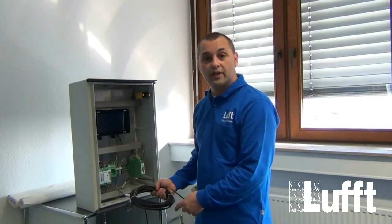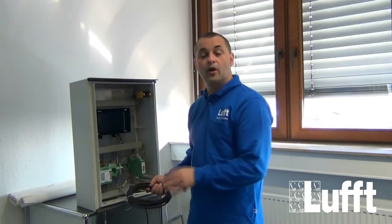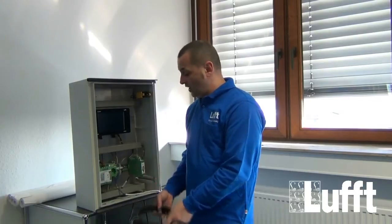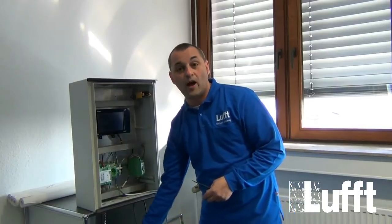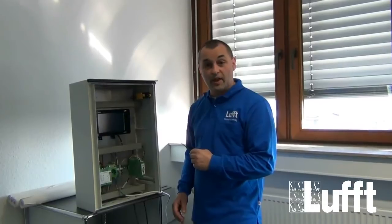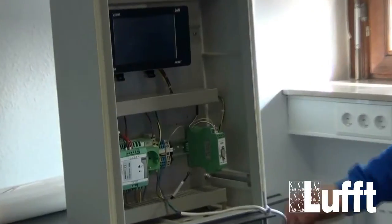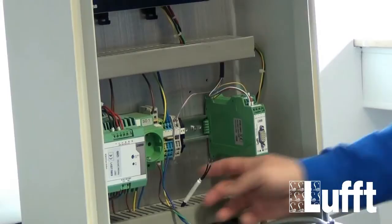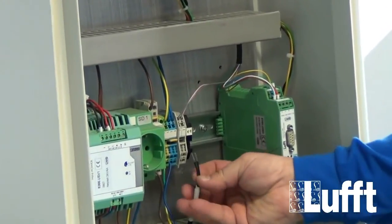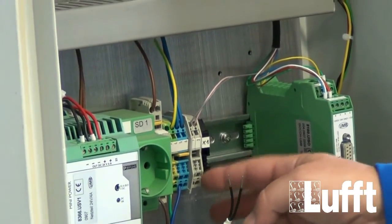I will show you how to connect this sensor to the WS sensor. Normally this is done inside the cabinet, using the WS cable to connect two wires to the external temperature sensor. The two wires from the WS sensor are gray and pink, and these connect directly to the two wires of the external temperature sensor using clamps.